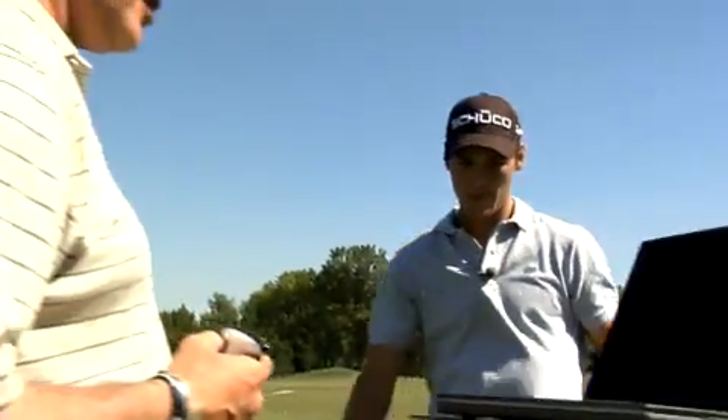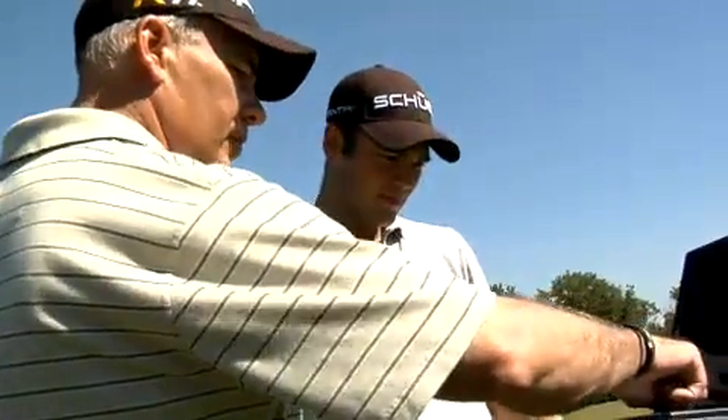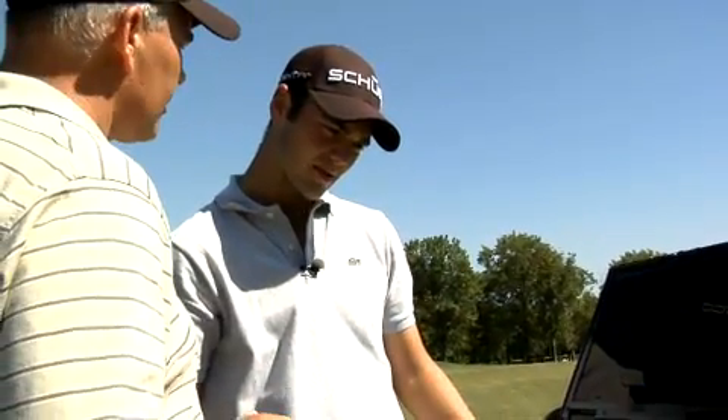160 ball speed. That's perfect launch conditions — 10 degrees, 2600 spin. And rolling out to 307. That's like 30 yards of roll. The ball flight was pretty good.